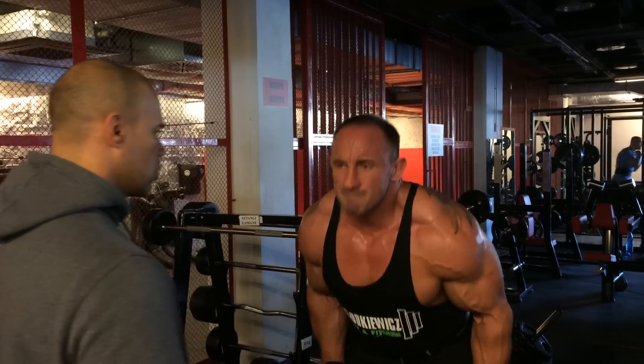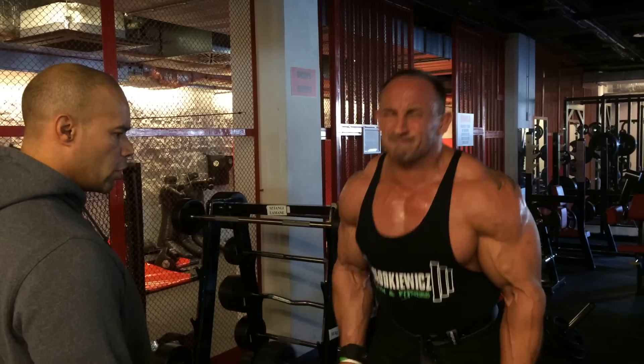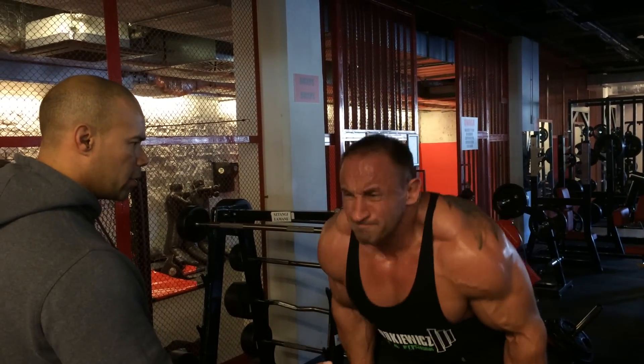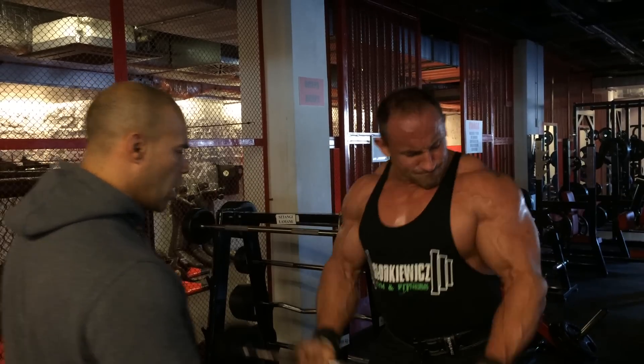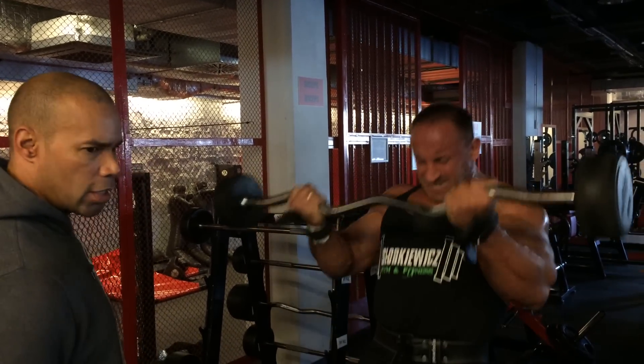One. Two. Three. Come on. Keep going. Keep going. Five. Four. Come on. Three. One more. All right. Not done yet. Not done yet.